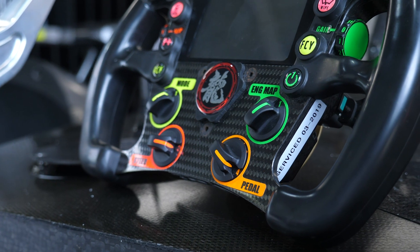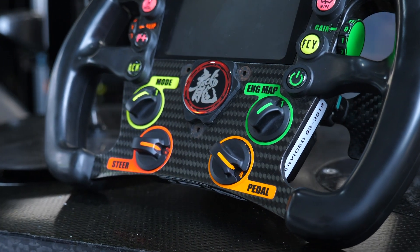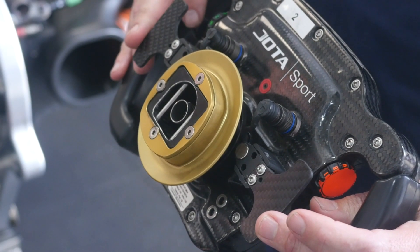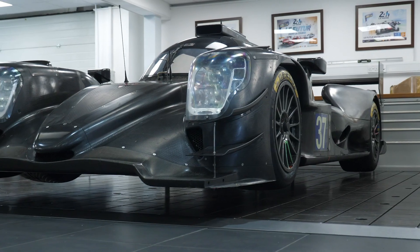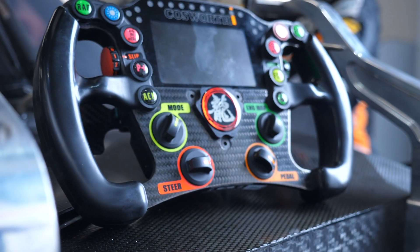On the back of the steering wheel, we've got relatively conventional paddles to actuate the shift. On the left there's a paddle for downshift and on the right there's a paddle for upshift. With these particular cars, once the car has started moving, the clutch is not necessary for a shift and everything's controlled via a set of ECUs.